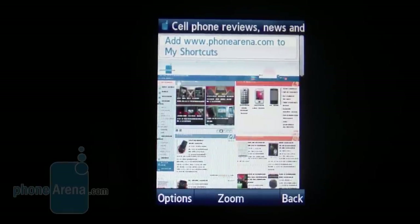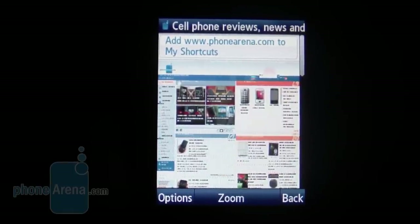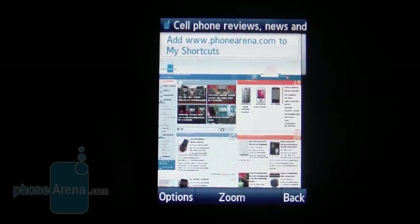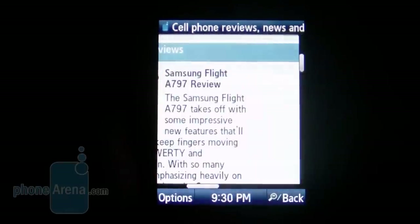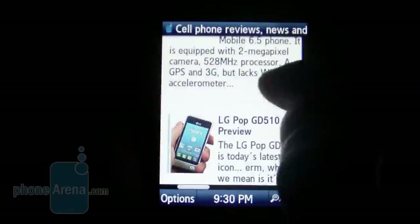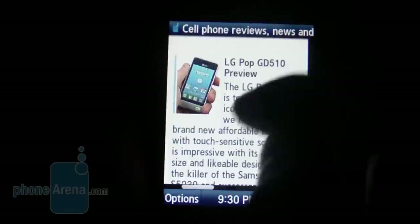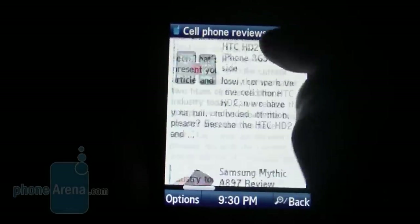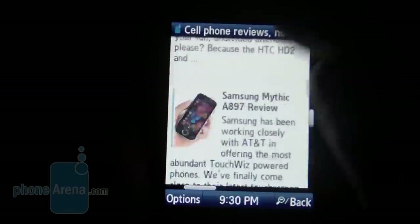The web browsing experience is pretty good on the Samsung Flight, thanks to the Opera Mini browser loaded on here. Complex websites like CNET took roughly under 30 seconds to completely load. When you double-tap something, it gives you a zoomed-in view. Scrolling isn't a problem — it runs really smooth going left and right, and text and pictures render almost instantaneously.